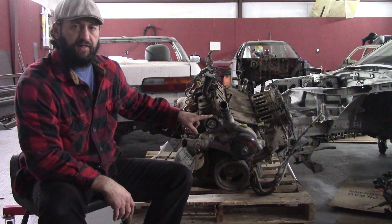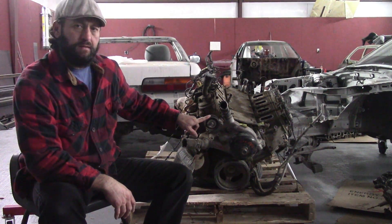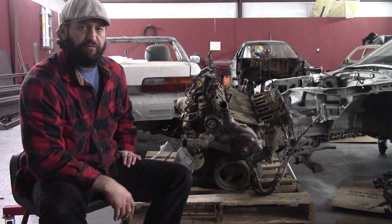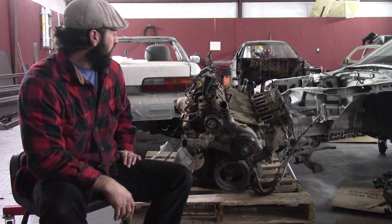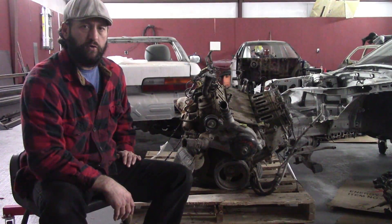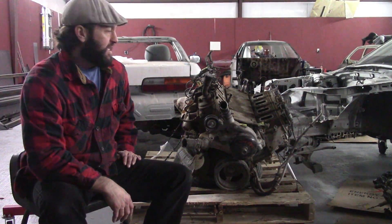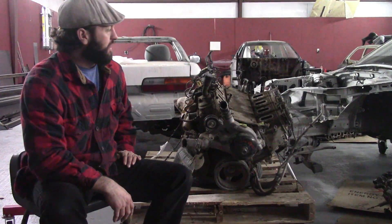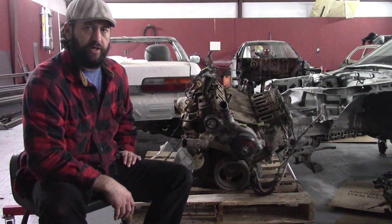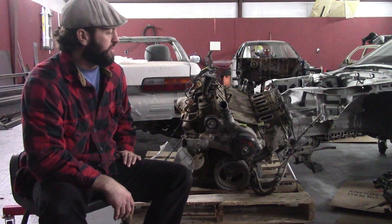This is a Chevrolet GMC L96. It is a 6-liter Gen 4 truck motor, 4-inch bore, 3.622 stroke. It is a rectangular port, from a 2010 GMC Sierra 1500 or 2500.